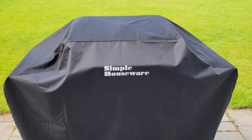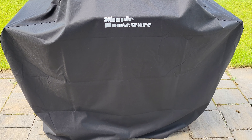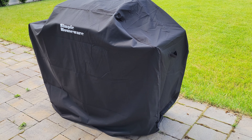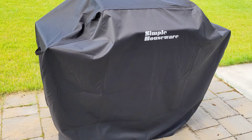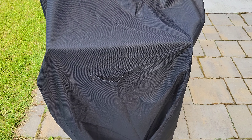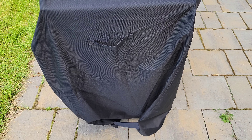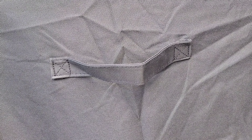Here is how this barbecue grill cover fit on our barbecue, and it looks great. It's definitely a little bit big for our barbecue — I probably could have bought the smaller 55-inch size lengthwise, but I was concerned about it being too tight a fit, so I ended up buying this one just so it would be easier to take on and off. Our old barbecue cover sat up higher off the ground, somewhere in this range here.